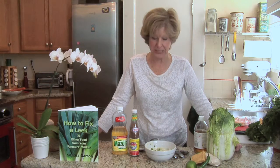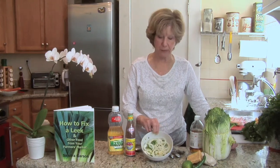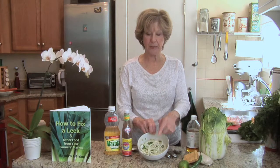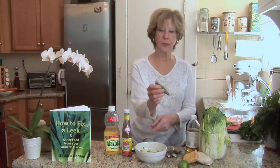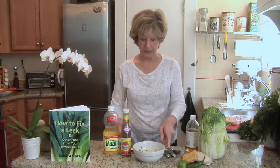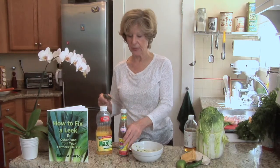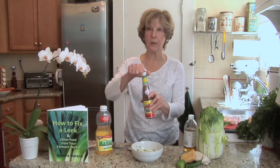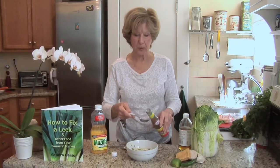We start with the dressing, which you should make first so it sits about half an hour and gets really tasty. I've sliced one onion into thin rings, minced three cloves of garlic, and chopped up one good-sized chili pepper. The next step is to add the key ingredient, because this is from Vietnam: fish sauce. It has a hot, souring flavor but it's going to be terrific.